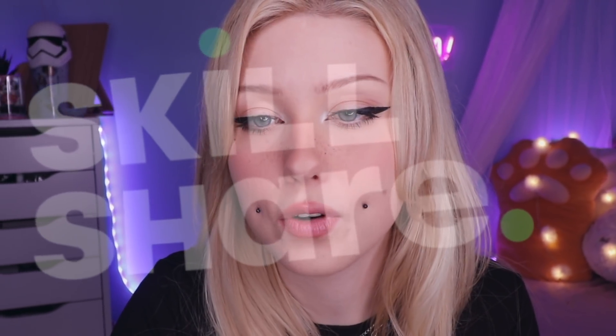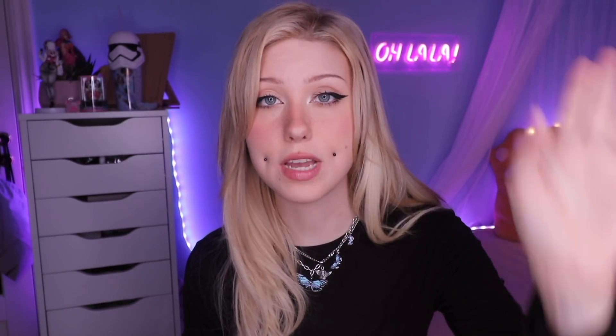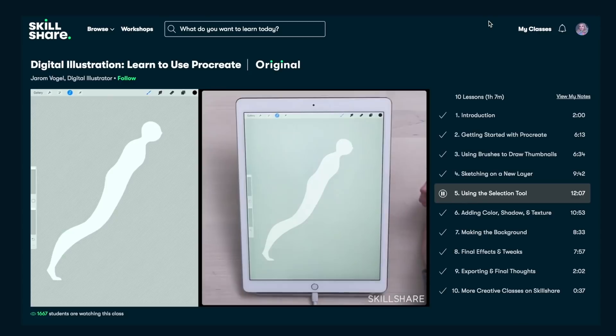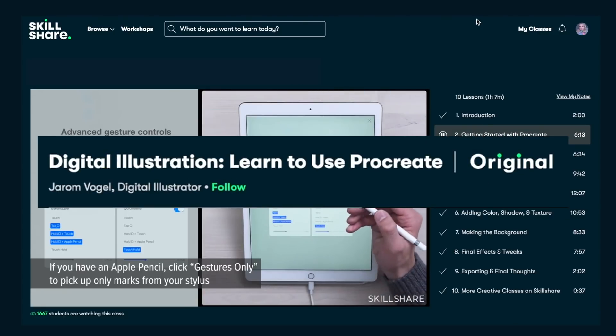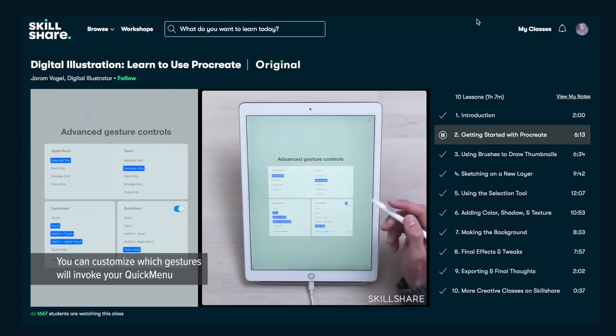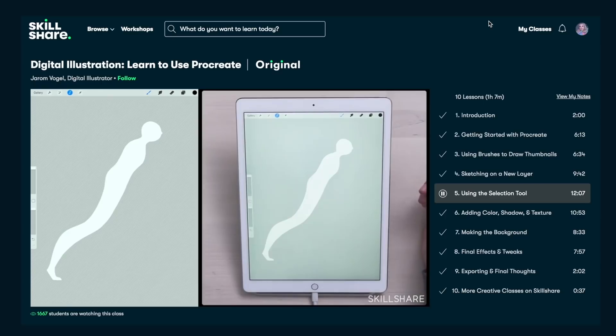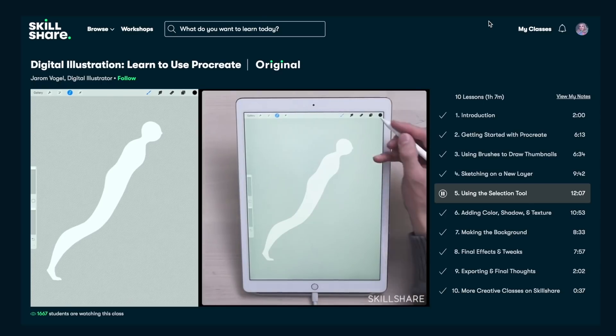With thousands of inspiring classes for creative and curious people on topics, including illustration, design, photography, video, freelancing, and more. They also have classes on editing, and animation, and drawing, and specifically drawing in Procreate, which I like to focus on. So each time I show you Skillshare, I show you a different creator. This time it's Jerome Vogel, and his class is called Digital Illustration: Learn to Use Procreate. I was shocked how much new things I learned from this. I've never really bothered to learn the basics of Procreate, and all the different tools on how to exactly use them. Just to see what his basic settings are, and how he uses shortcuts and short commands, was very useful to see.